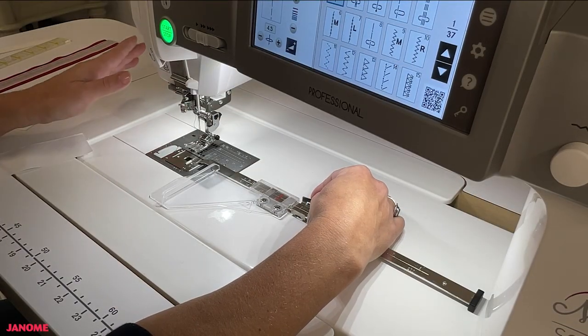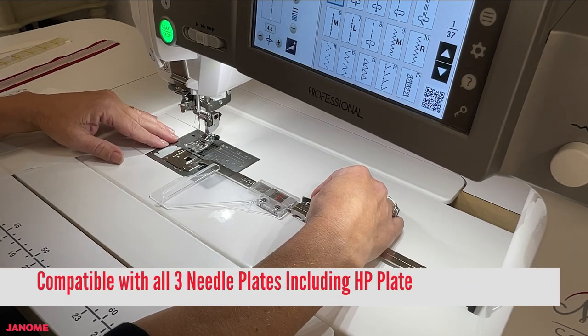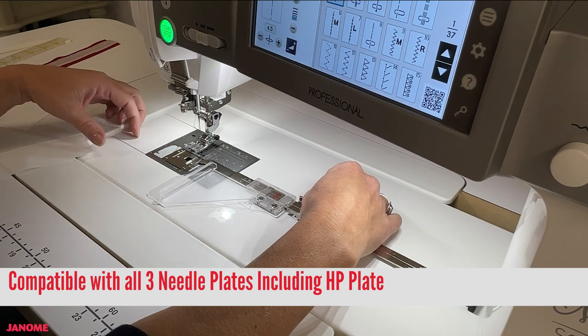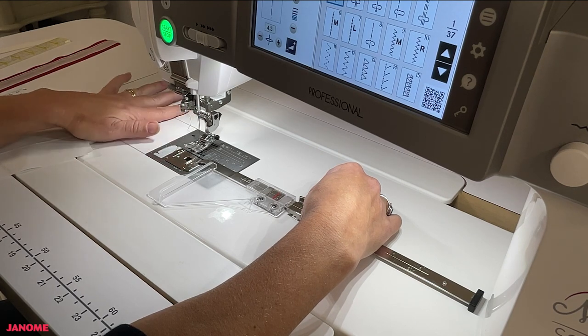What's really nice about this cloth guide, besides how easy it is to install, is that it will work with all three of the stitch plates that come with the M7, including the HP plate. It also doesn't require you to move the needle position — it can stay in the center position and you can work with your regular zigzag presser foot.